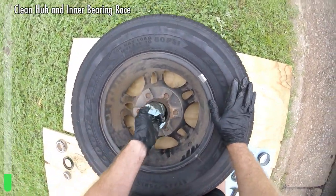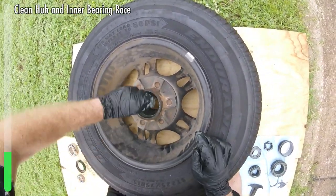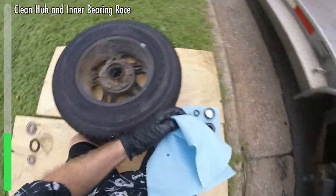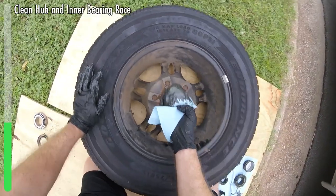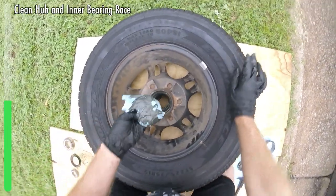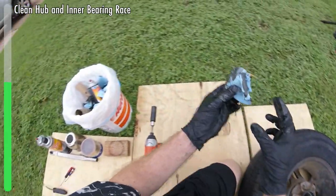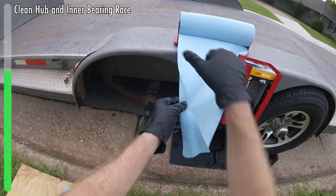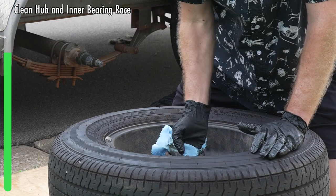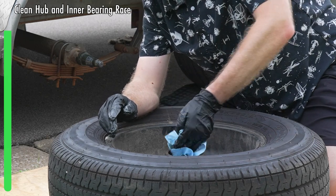Now we're going to move on to cleaning. We're going to clean a lot of this old grease out. The good thing is that there is old grease in here — it's not all caked up or old and completely used up looking. Of course it's going to be dark colored from road grime, but all in all it means that this bearing assembly and hub was not starved for grease, which is good.